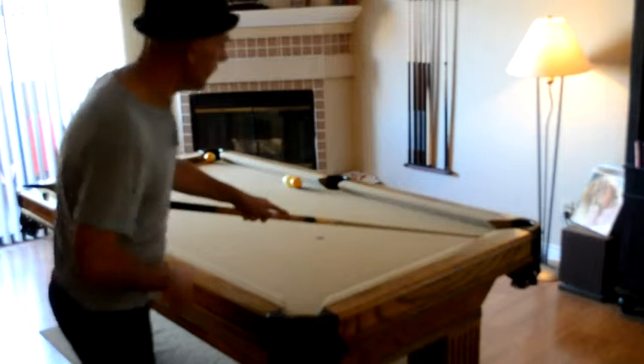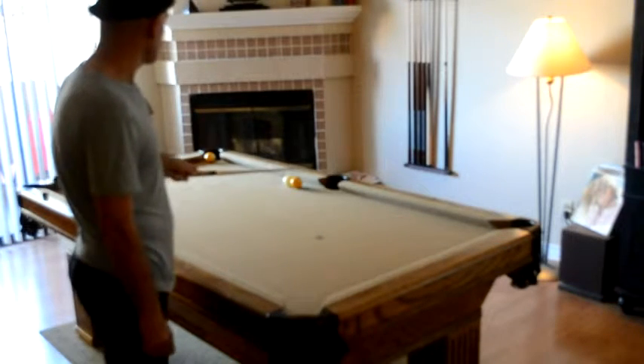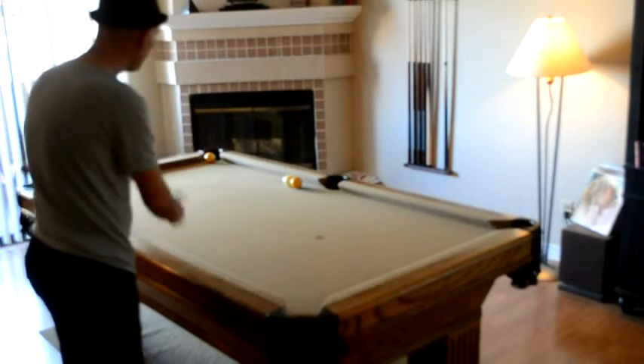I'm going to throw the one ball in here. The cue ball is going to bounce one, two, three rails, and in here.